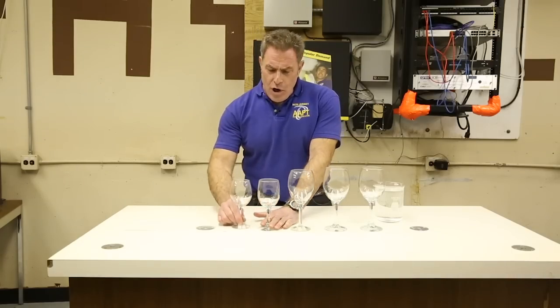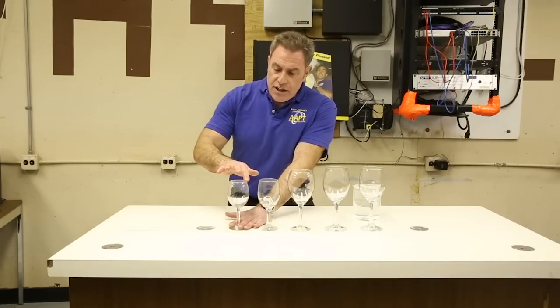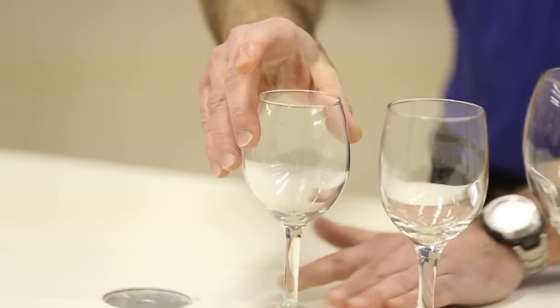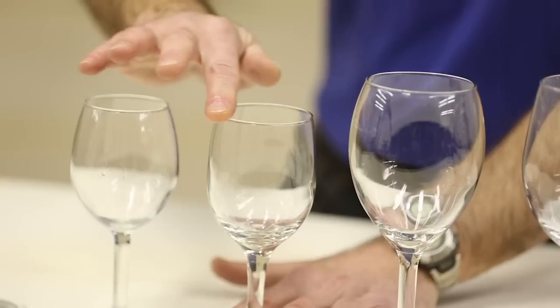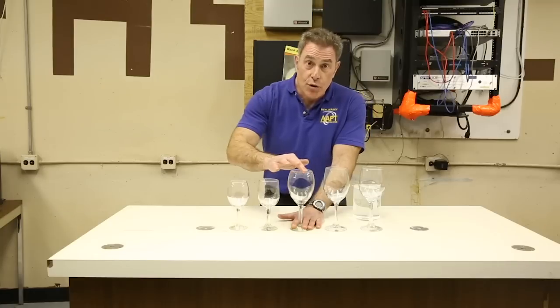Most people have a few wine glasses in the house, and if you just get your finger wet and hold the bottom of any one of those wine glasses nice and tight, just take your finger and rub it along the top. You can hear that beautiful tone that we're getting right here. Now, this wine glass is a little bit of a different shape, so the tone's a little different. And this is, of course, a little bit bigger — even more change to that tone.